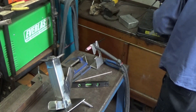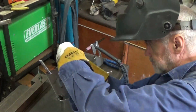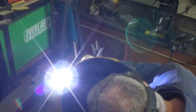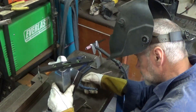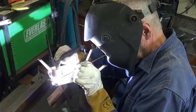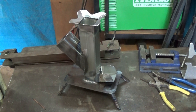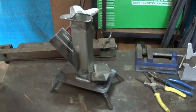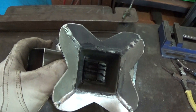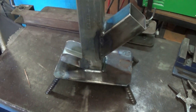With three legs on, I can now use the fourth leg to get everything nice and horizontal. There we go — stove is finished. It looks good, but will it actually work, given how small it is? I guess we'll find out in a minute.